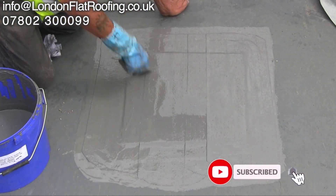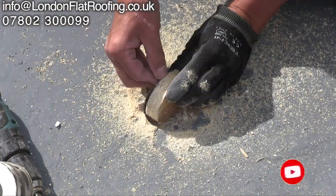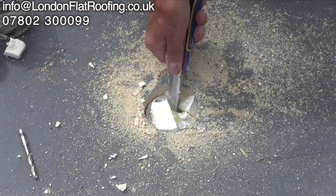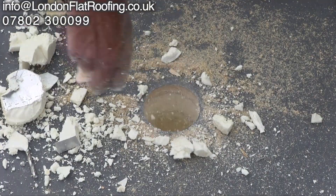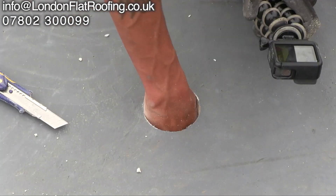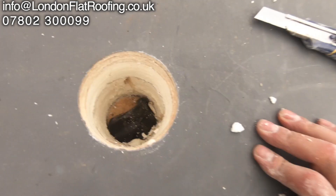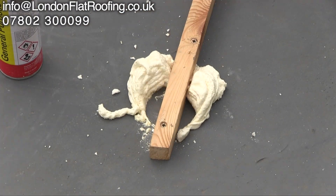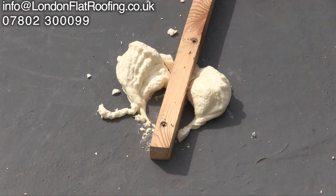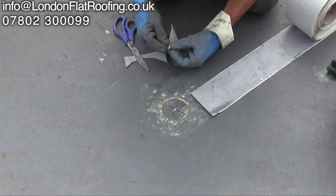I went on to do three or four other holes in the roof just to check the consistency of what was going on. Every time I got down to the black plastic, it was dry — so the wet area was only around one location. What I can say is that the incorrect vapour barrier has been used, and the only way to correct that is to strip the whole roof.